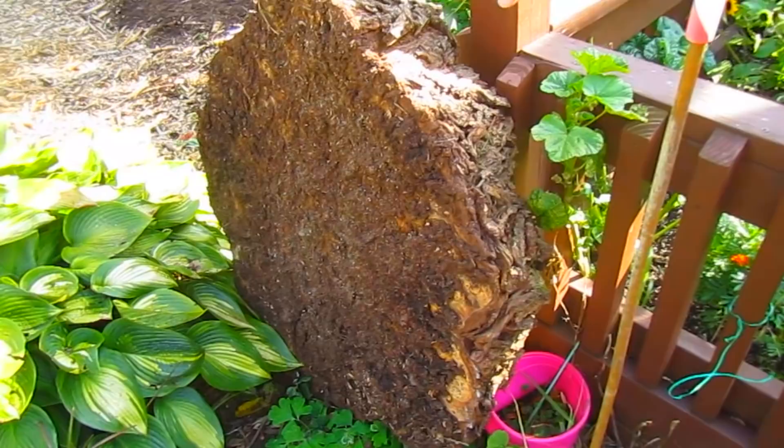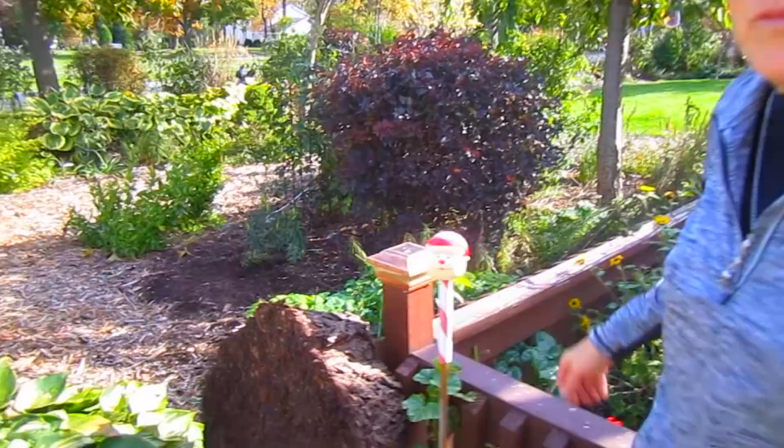These are our big slabs from the willow tree, and we had that one lying flat. We decided we were going to tip them up because we want them to dry equally on both sides. We still have three more to roll, and my husband has already hurt his wrist doing this without asking for help, so we're going to have to have help with those other three.